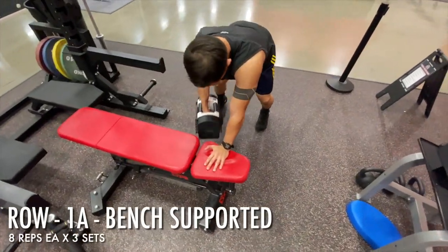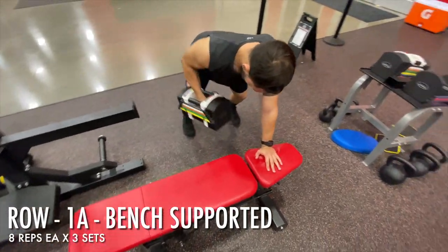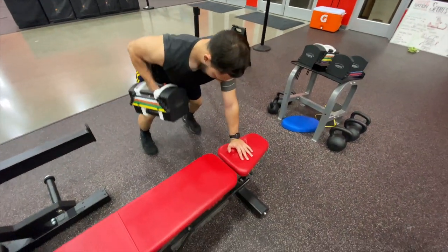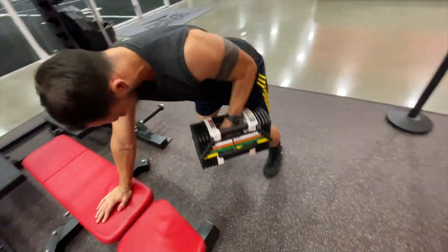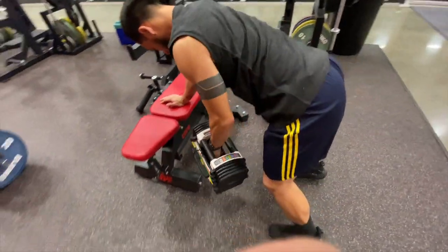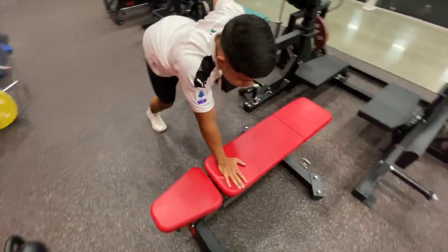The last exercise of the strength block is a bent over supported one arm row — a great exercise forcing you to become stable while you pull that elbow behind and work on the back muscles. We did these back to back, which equaled one set, and performed them for three sets.